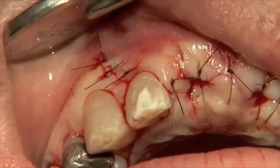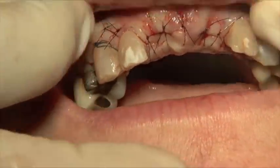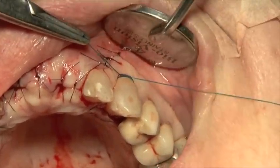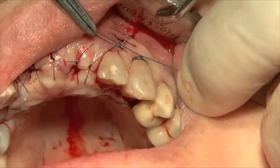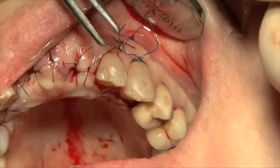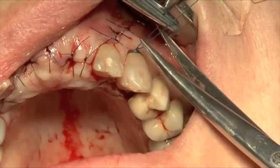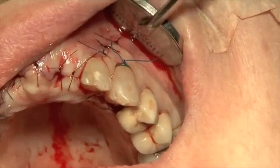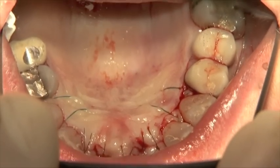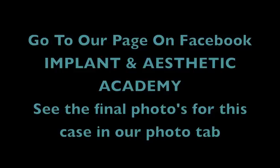Let's have a 4-0 now, please. See the edges now? The nicer position of the edges. Let's have a denture, please. Everyone happy?